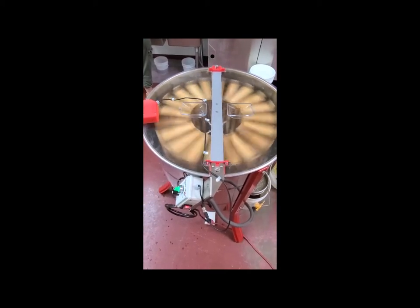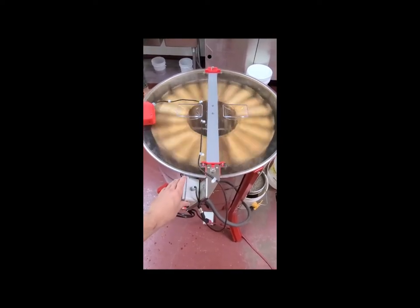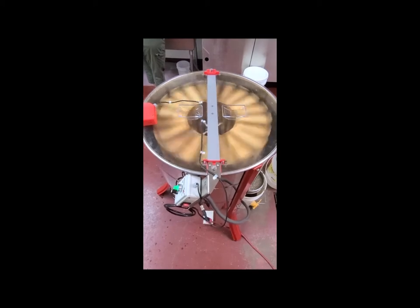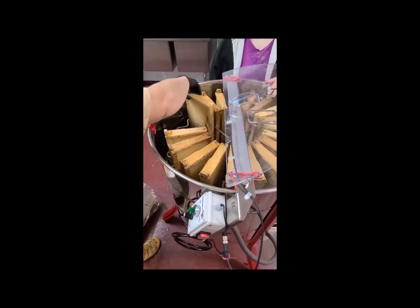Here we are at full speed — well, not full speed on the dial. We found that we can't go much over about half on the speed dial before it really starts shaking, so balance can be an issue. Our third run was missing a few frames, so we didn't have a fully loaded extractor.